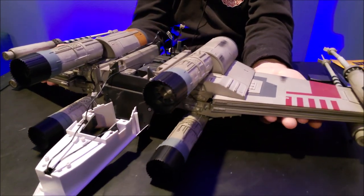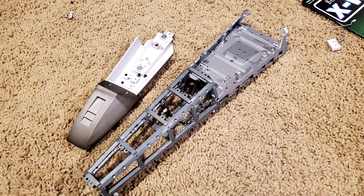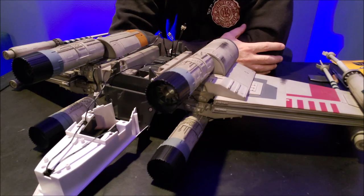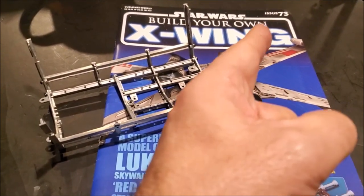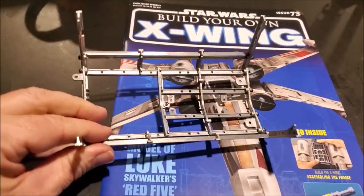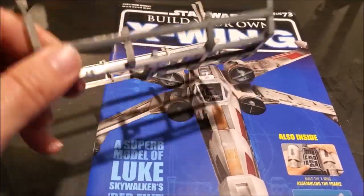I'll continue working on this and monitor the progress casually, but I'll try to make these videos — at least these last ones — where I affix everything together, put the canopy on, the nose cone, and all of that. No more long, boring montages. For example, the way I used to film this would be showing you issue 73 and then you'd watch me painstakingly build this metal framework, but now I just built it off camera and I'm just telling you it's done.